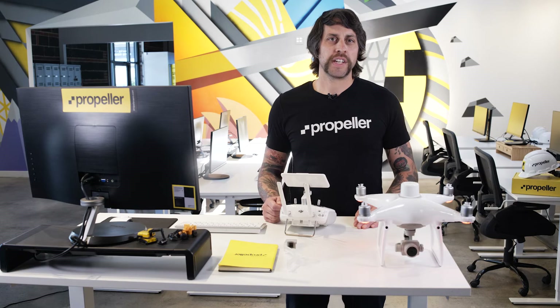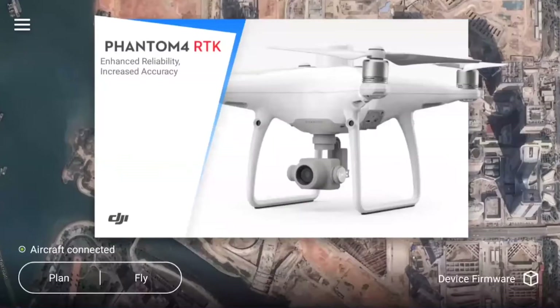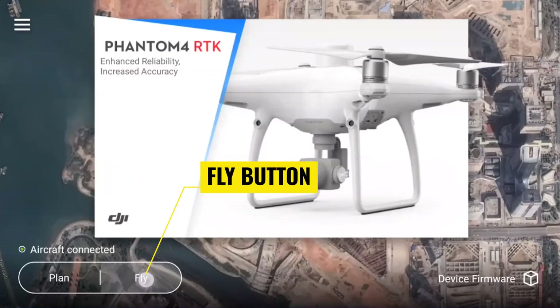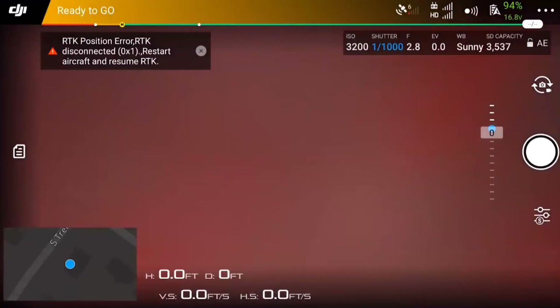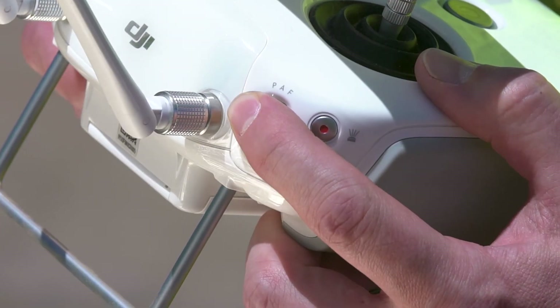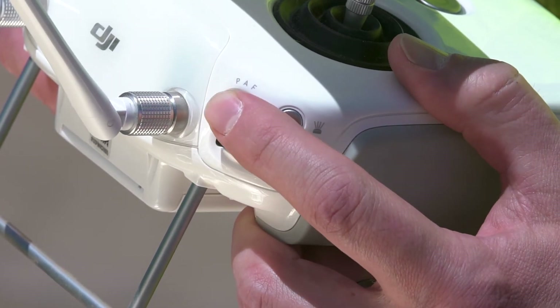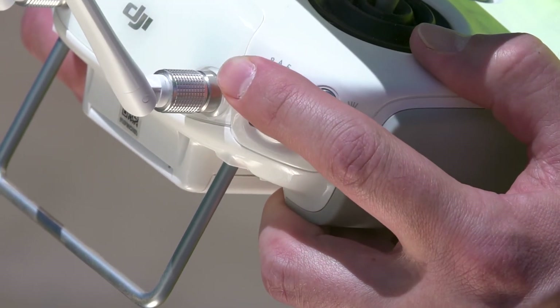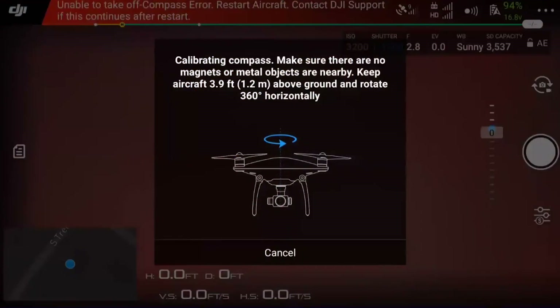For the quick method, power on the Phantom 4 RTK and remote controller. From the main menu of the GS RTK app, open the aircraft settings by pressing the fly button near the bottom left corner of the screen to enter the aircraft camera view. Locate the flight mode switch PAF on the left hand side of the controller. Rapidly toggle the mode switch between P and F several times. The compass calibration prompt should appear on the screen.